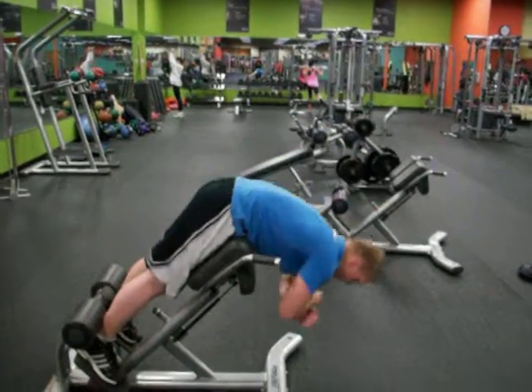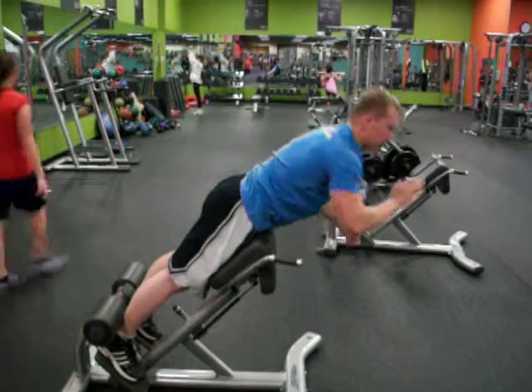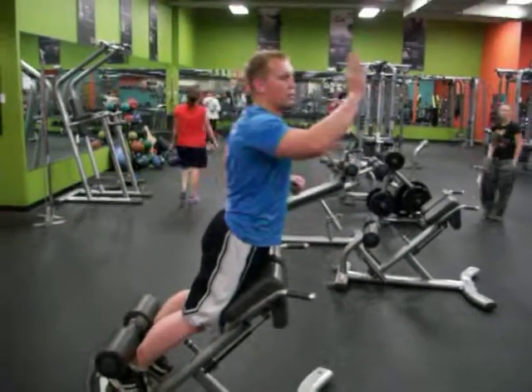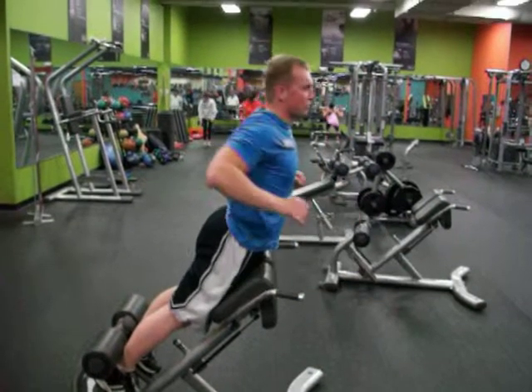Alright, so you're going to start all the way at the bottom — you want to lower your chest down. You're going to come up slowly, contracting each vertebrae up to the top. You're going to finish the movement back so it completes that contraction, up to the top of the spine, then back down. Keep a nice smooth range of motion.